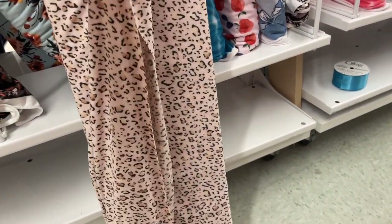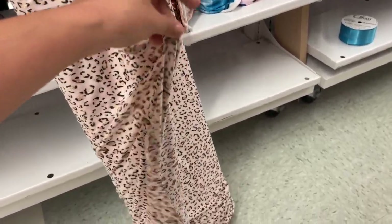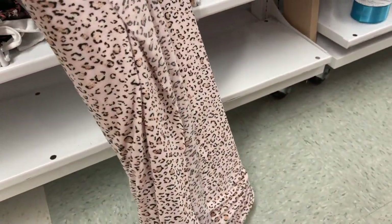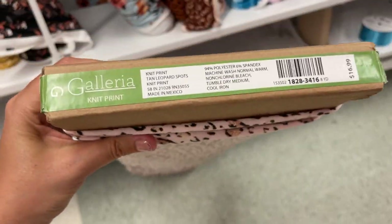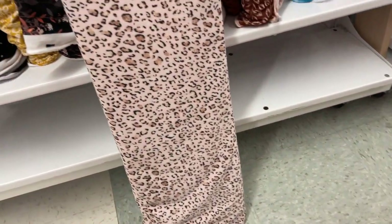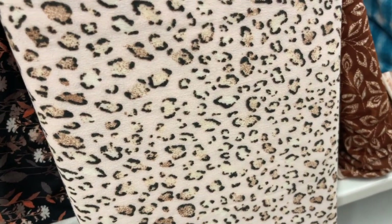Next up is this little cutie. This pink leopard print is a little less drapey than the last one, still lightweight though. It's 94% polyester and 6% spandex. Just be careful because they also have another fabric that's 90% polyester and 10% spandex — that's their double brush poly — and I actually don't think that would work well for this pattern, but this one is great.